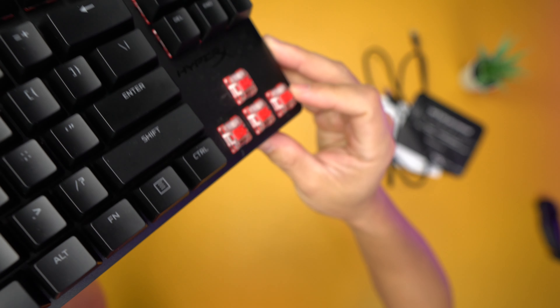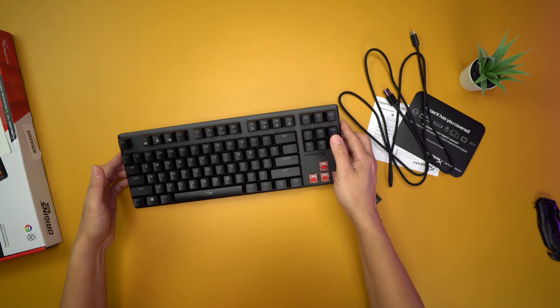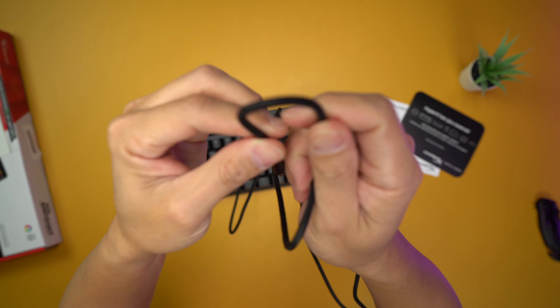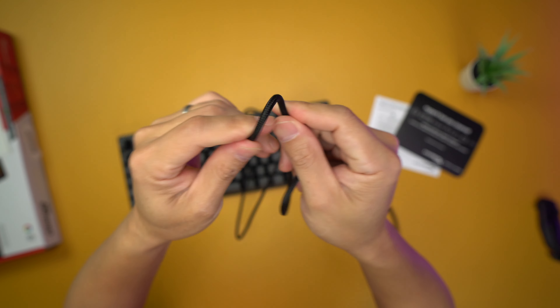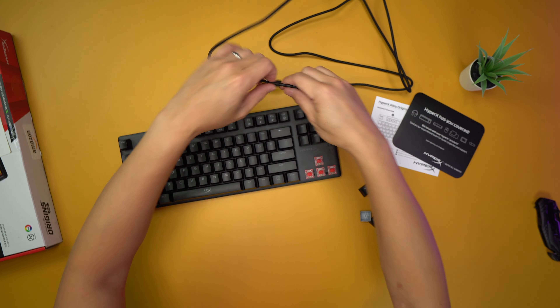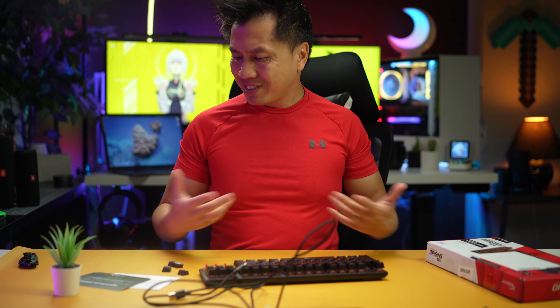Cherry MX Red — literally someone just unboxed this and then sent it back to Amazon. The wire is a nice braided cable — not one of those cloth wires. It has a lot of strength to it, very nice. I wonder if it'll fray easily. Let's go ahead and plug it in and see what it looks like.